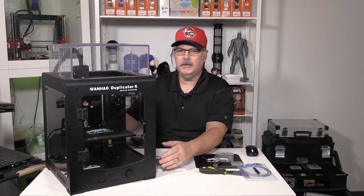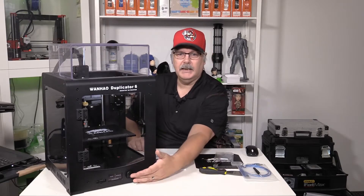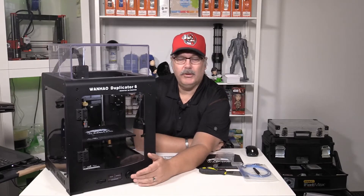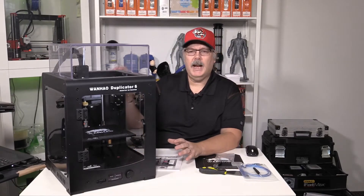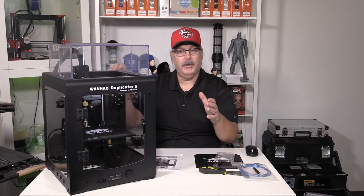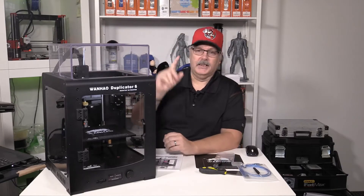The reason I say Ultimaker is because if you look at the display down here on the front, it's very similar to what you get with an Ultimaker — it has a nice big dial, a display that's almost identical to the Ultimaker's, and a full-size SD card slot right there. Build volume on this is 200 by 200 by 175 millimeters, so a 200 by 200mm bed and a 175mm build height. It is a single extruder only.